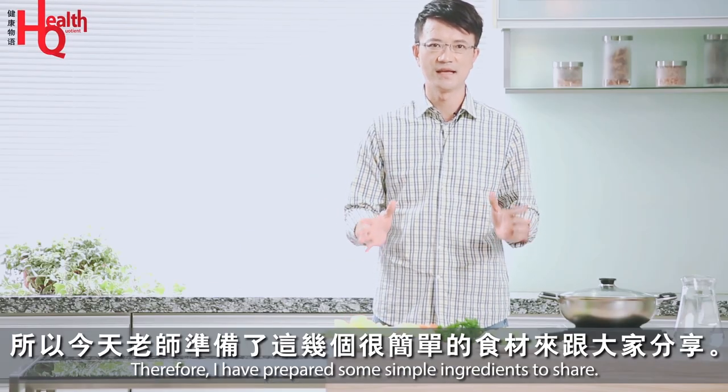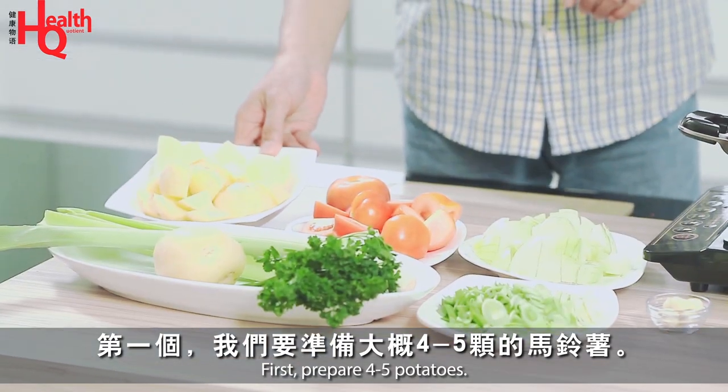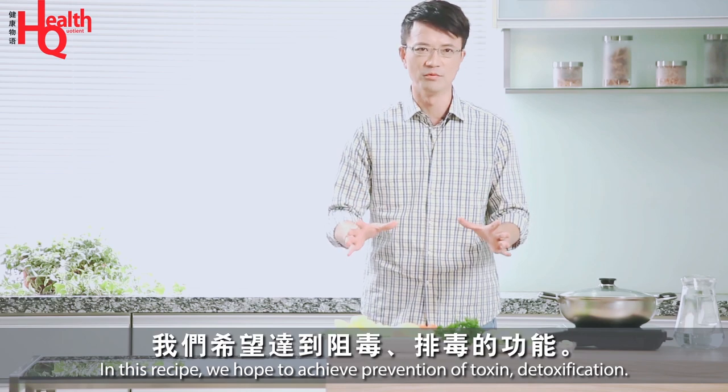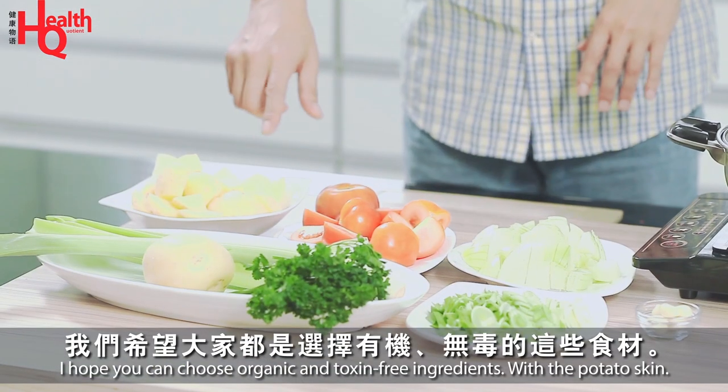Today we have prepared a few more examples to help our body detox (排毒). We have about 4-5 kg of the red pepper. That's why we want to use this food — we want to use it for detoxing our body.